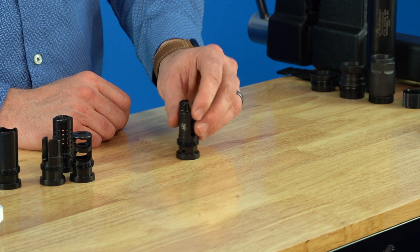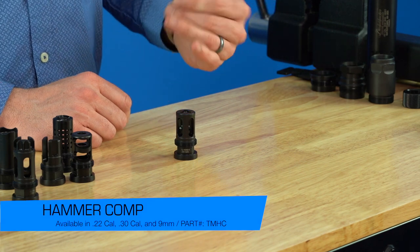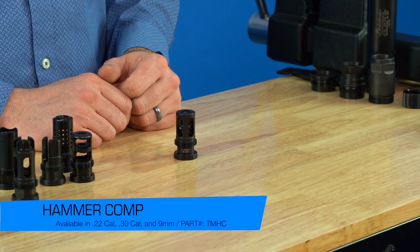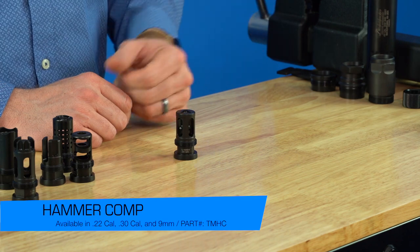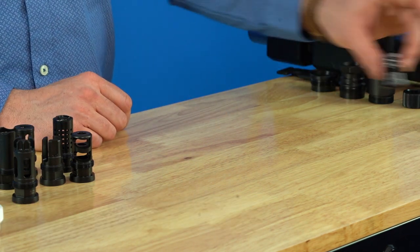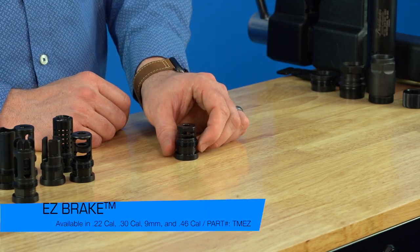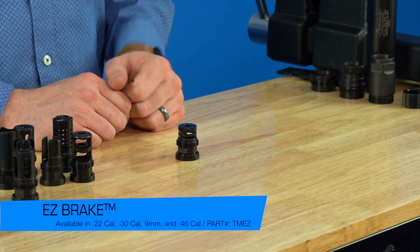The flash comp is available in a variety of calibers as well. The hammer comp is basically a shorter version of the flash comp — it gives you a lot of the same characteristics but is a little lighter and a little shorter. Then we have the Easy Break, which is a non-timeable brake. It supports everything in the product line all the way up to .46 caliber, making it a really nice low-cost, easy-to-install option for all taper mount applications.